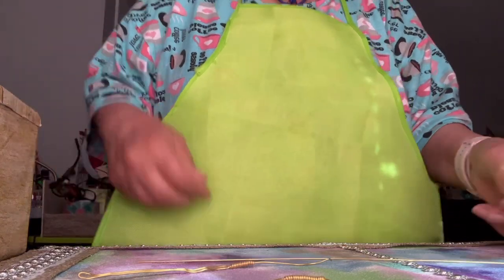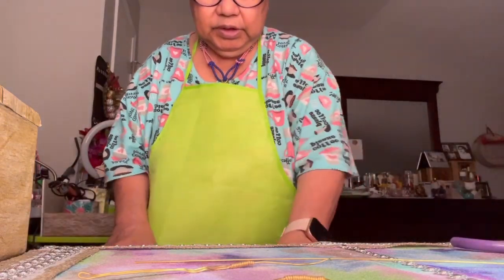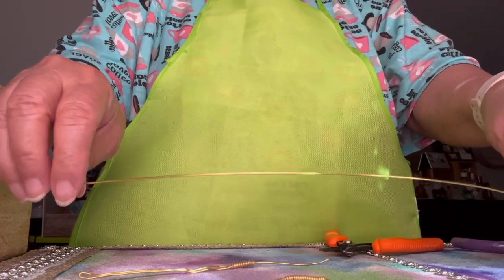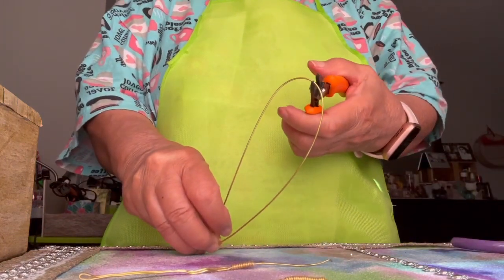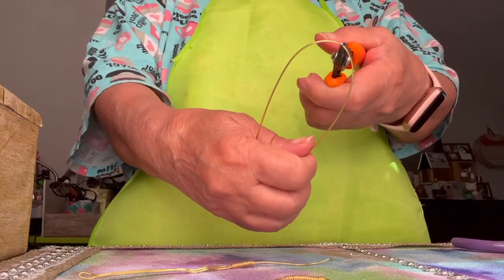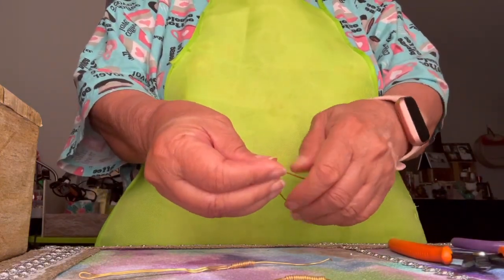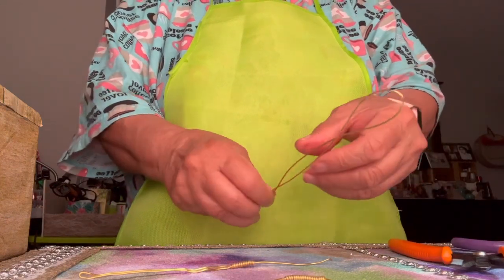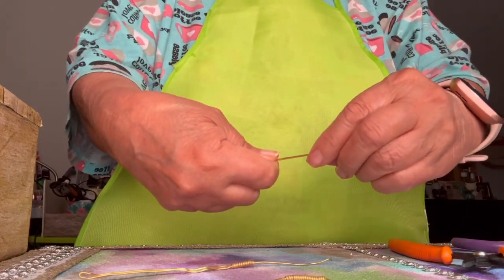What I do first is take my tools here, ready for that, and try to bend the wire in half — just like that. Hold it, make sure it's in half. Then slowly squeeze it, slowly squeeze it.